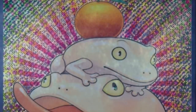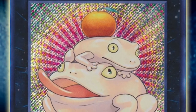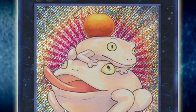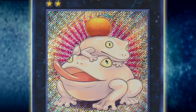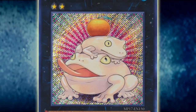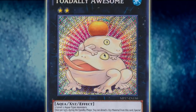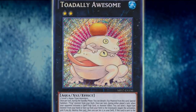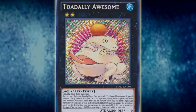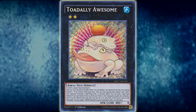This effect is also not hard limited to Mermail monsters like Abysstrite's revival effect was, and instead can revive any water monsters from the graveyard. While it can't revive Link monsters because those can't be in defense position, and it can't revive Totally Awesomes that were summoned off Bahamut Shark, it can revive any other water in your grave and/or deck, as well as Totally Awesomes that were properly summoned via the regular XYZ summoning method. This once again gives a huge amount of value to the frog engine in the deck, as any naturally summoned toads are fair game to revive with this card if your opponent is forced to kill it.